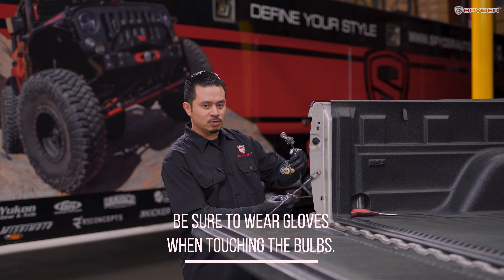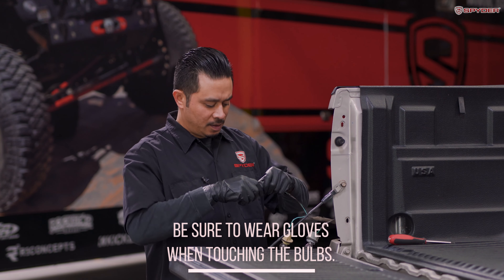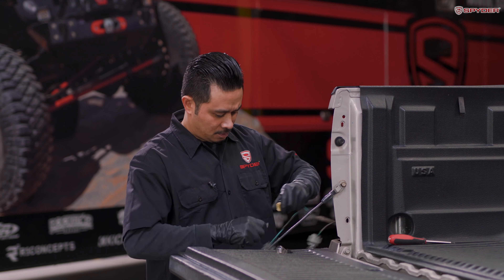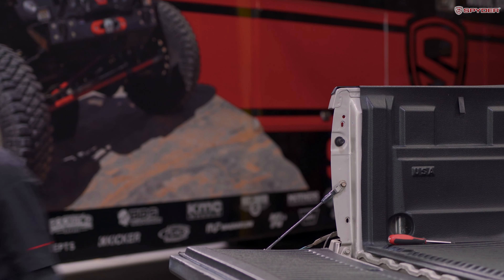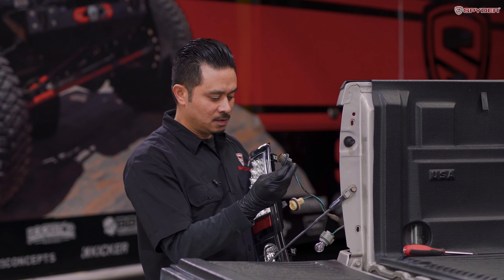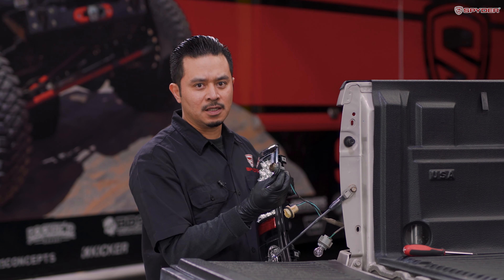Disconnect the top two bulbs, which are your parking and brake and your turn signal. Go ahead and bring over your Spider tail light. Before we install the bulb sockets into the tail light, make sure your rubber gasket seal is intact to prevent any moisture.